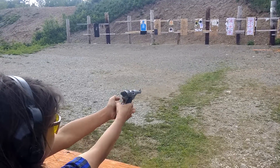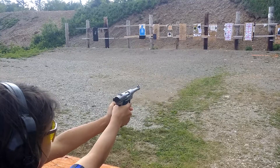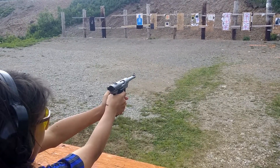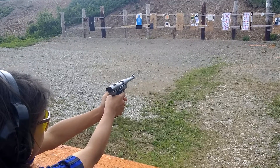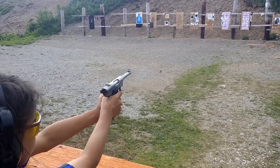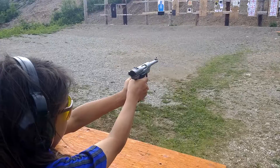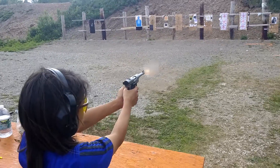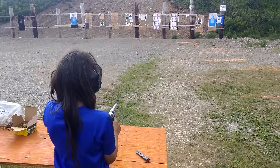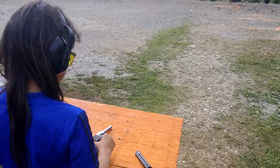Take your time. Okay, downrange — put it on the table, put it on the table. Step away, step away.